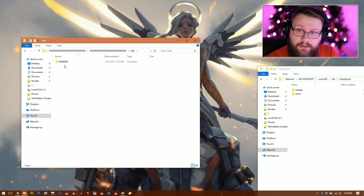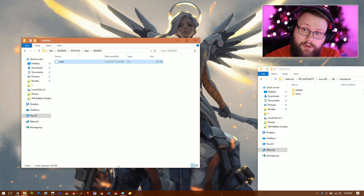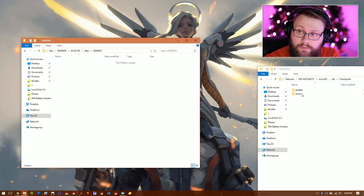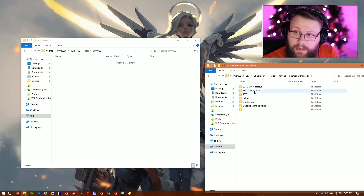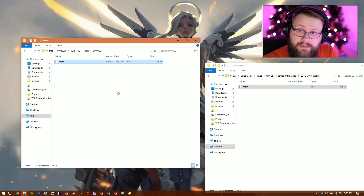Inside AppData > Roaming > Citra, go to sdmc > Nintendo 3DS > the 0 folder > 0 folder, and you'll find Titles and External Data. To put your game save in, go to Titles > 4000 > b5100 — that's your Ultra Moon game folder — then go to data > 01. You'll see a main file that was created when you opened the ROM earlier. Delete that file, then from your SD card go to Checkpoint > Saves > Ultra Moon > tutorial, take the main file, and drop it in.